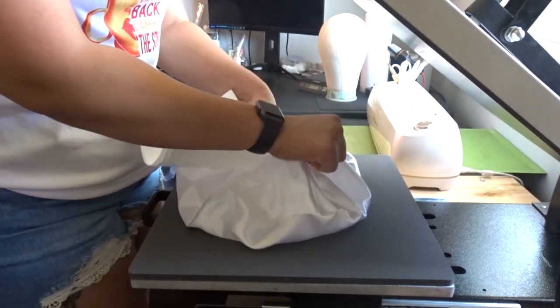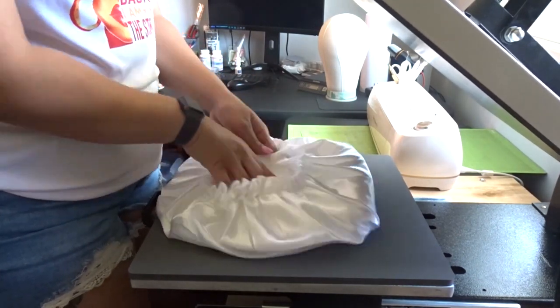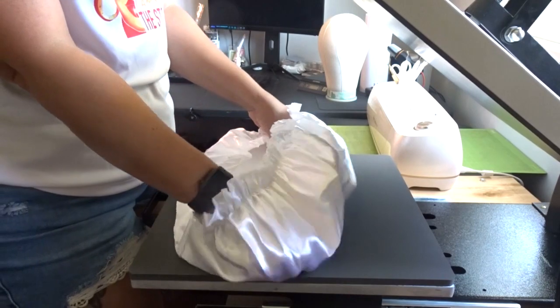I fold it and put it on the inside of the bonnet. This is so that the ink doesn't bleed through to the outer side when I press it.